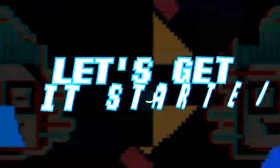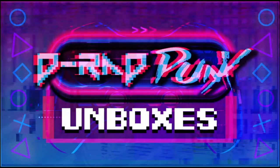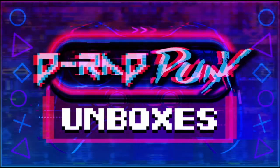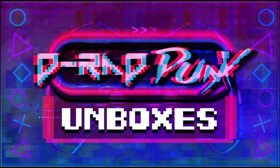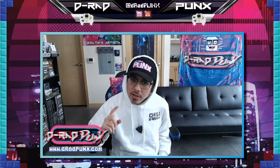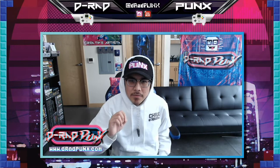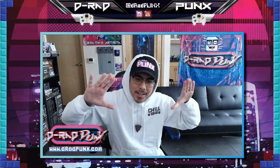A.D.RabPunks, let's get it started. What's up people, it's A.D.RabPunks bringing you another unboxing. And today, I'm going to be unboxing Chill Vav's World Weed. It's going to be awesome. Let's get it started.